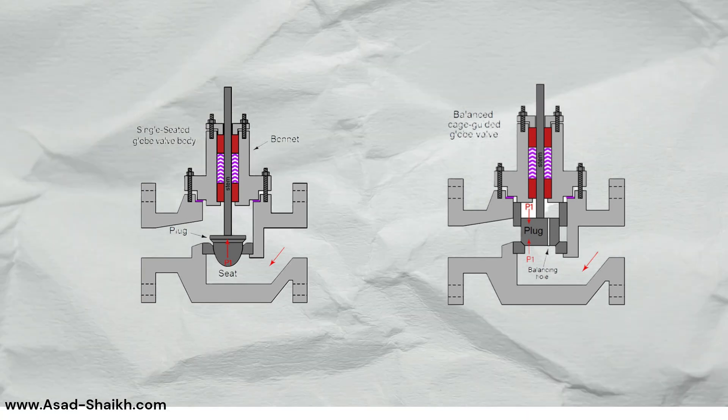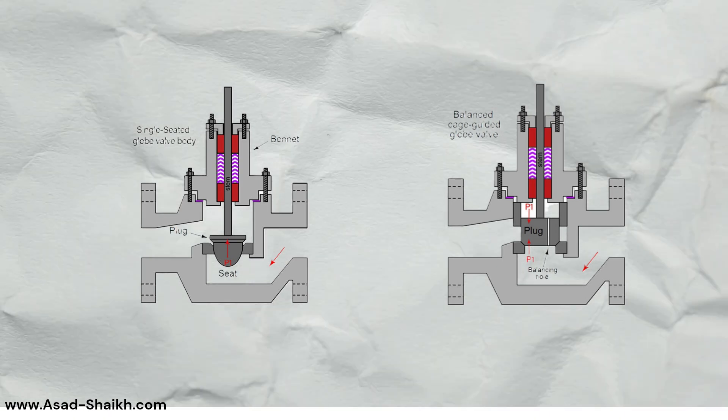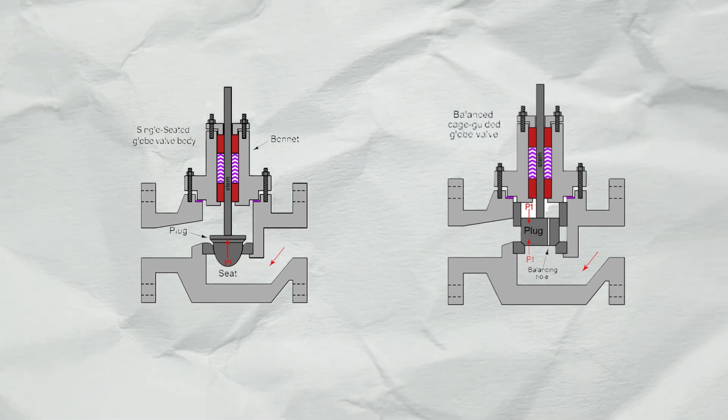If you want to know what flow direction and other parameters are to be used for selecting a balanced versus unbalanced design, which are very important terms in control valves, the next video will be very helpful.